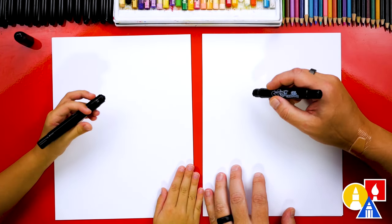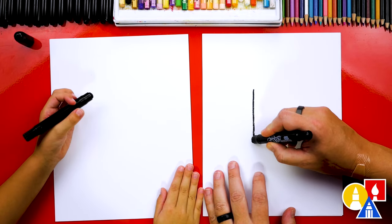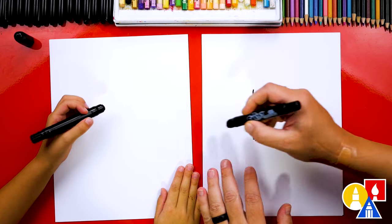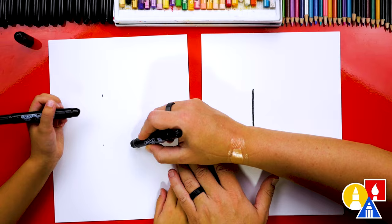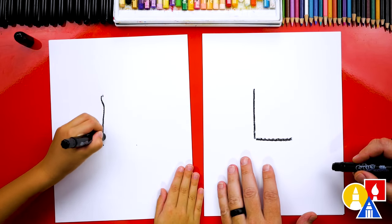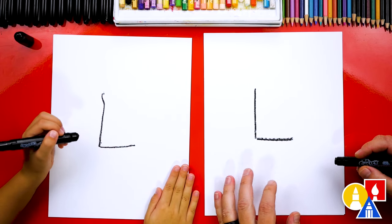We're going to draw or write that letter L first. Let's first draw a line down and then we'll draw a shorter line across. We're going to start here and then come down and then a short one there. Yes, you did it! That's our letter L. Pretty easy, right?